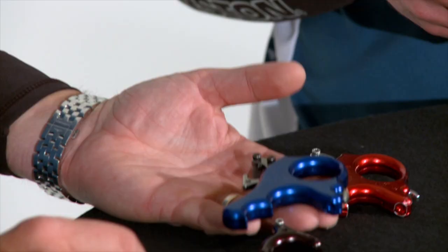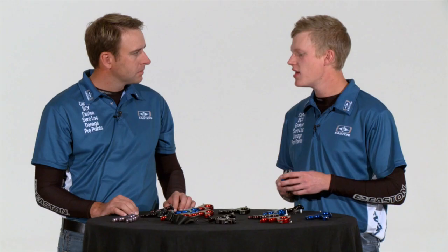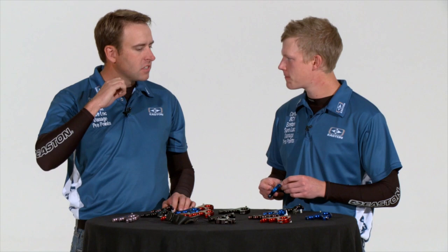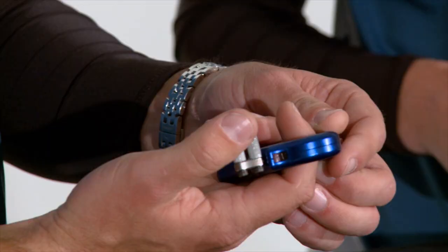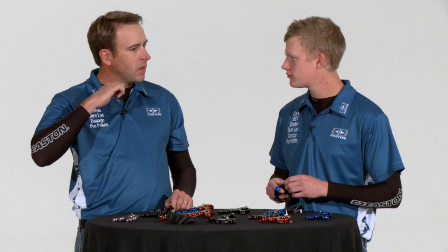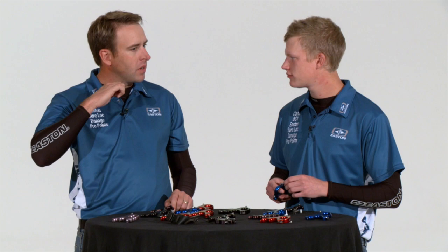The main reason we choose the thumb button style trigger release is because it creates the smallest amount of movement in the back end of our shot, which means the least disruption to our aiming picture and our whole shooting form. When you reach the point of engagement after you draw back, load in, get the sight centered on the target and set your thumb on there — the movement it takes to make this release fire is literally five thousandths of an inch, the thickness of a single sheet of paper, versus some of the other ones.